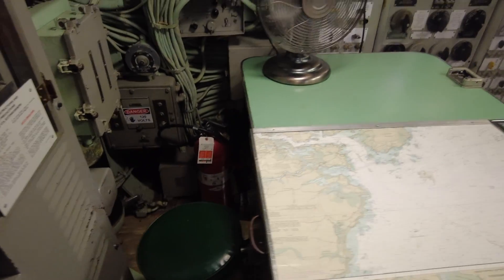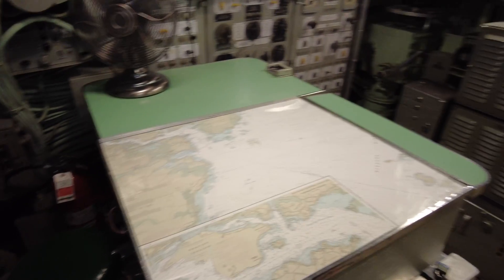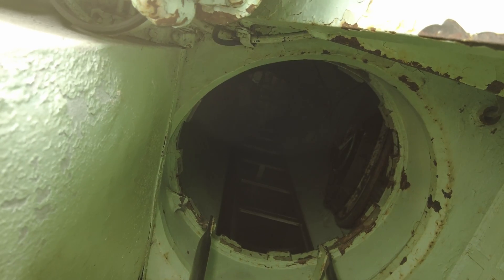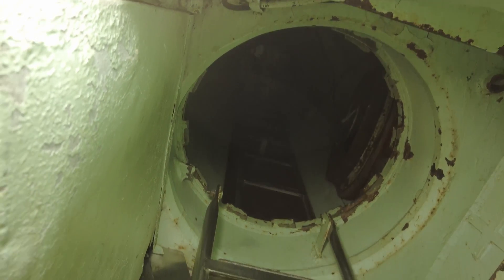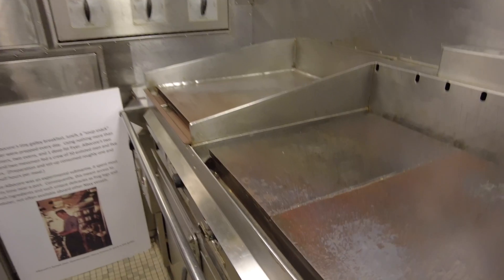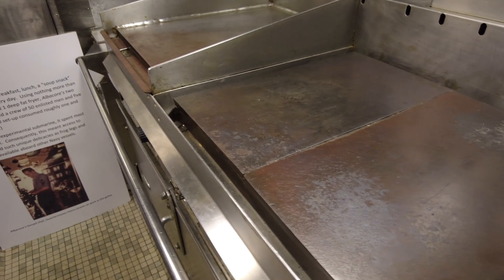The Bureau of Ships designed it as an unarmed submarine built for speed in order to prevent the Navy from interfering before the final blueprint could be completed. They told the United States Navy that the submarine would be used for target practice. This experimental, unarmed research submarine would come to be known as the Albacore.